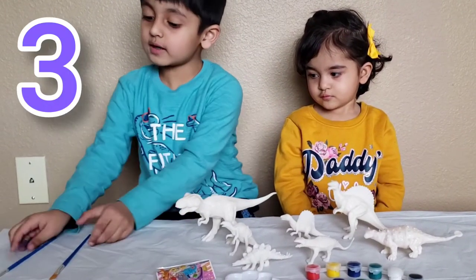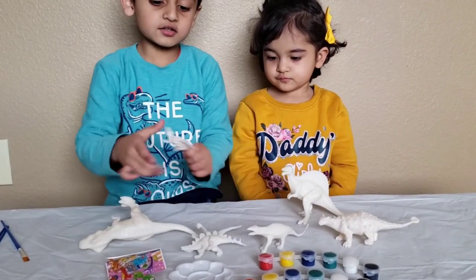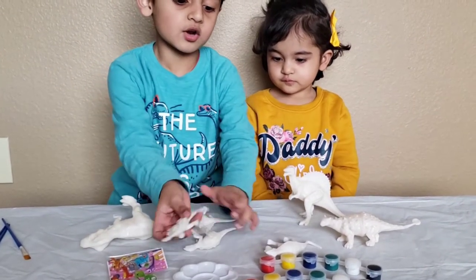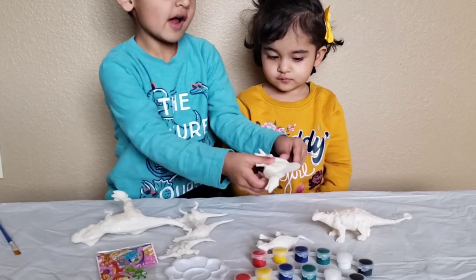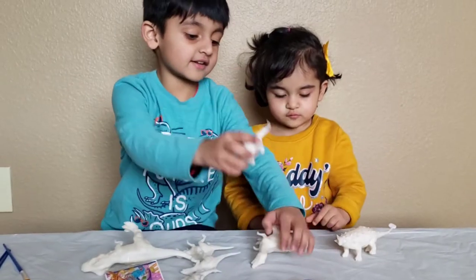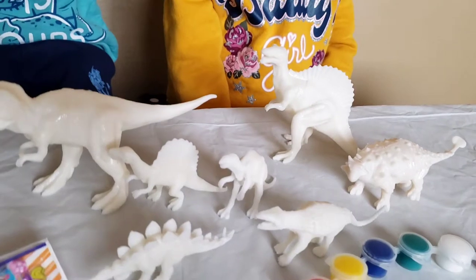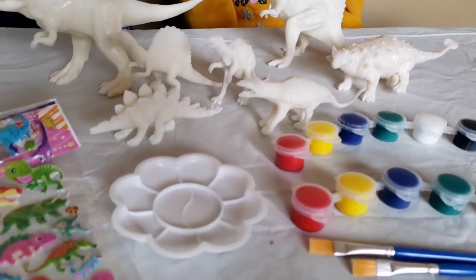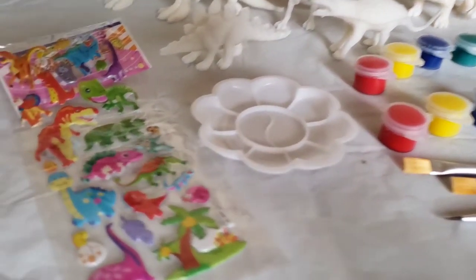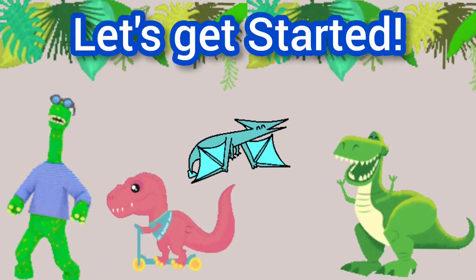two, three paint brushes and one dinosaur, two dinosaur, three dinosaur, four dinosaur, five dinosaur, six dinosaur, and seven dinosaurs. It comes with all these sorts — with dinosaurs, with paints, with paint brushes, with a paint plate, and with stickers. Let's get started guys!